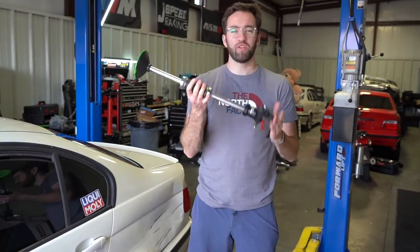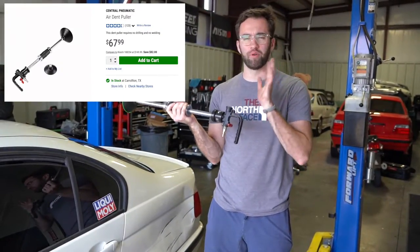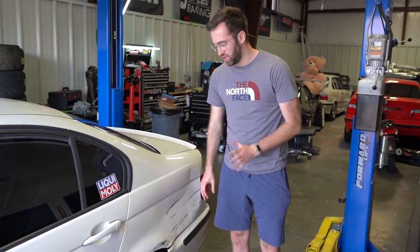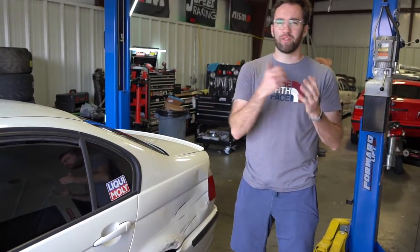Today I'm going to show you how to pull a dent with the Harbor Freight dent puller. You can pick this up at any Harbor Freight — they're pretty inexpensive. I've used this a time or two on previous BMWs. My buddy Tyler unfortunately got backed into the other day in his E46 BMW; they got the rear quarter panel pretty good. We're going to see how well the dent puller can do.